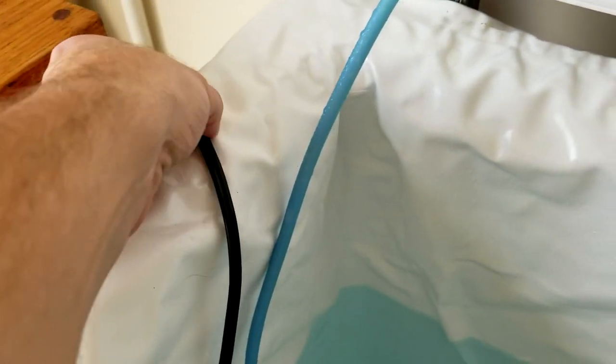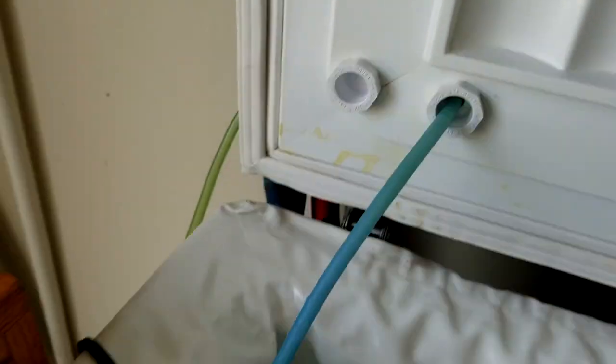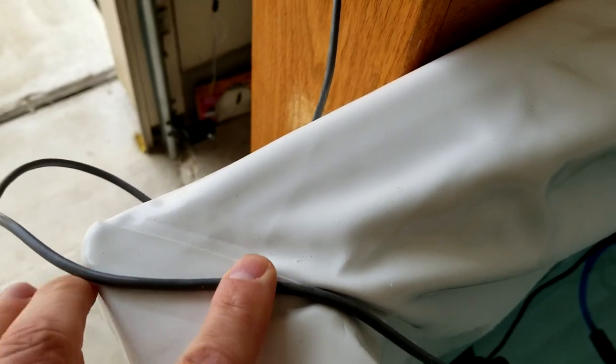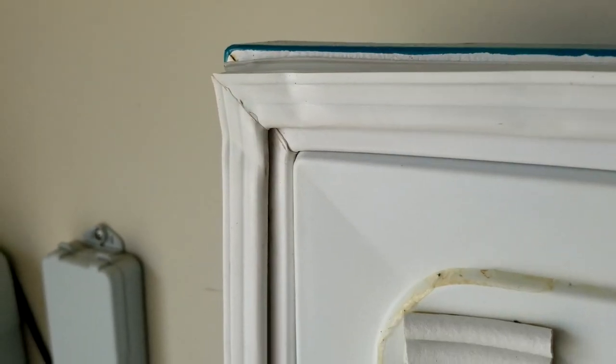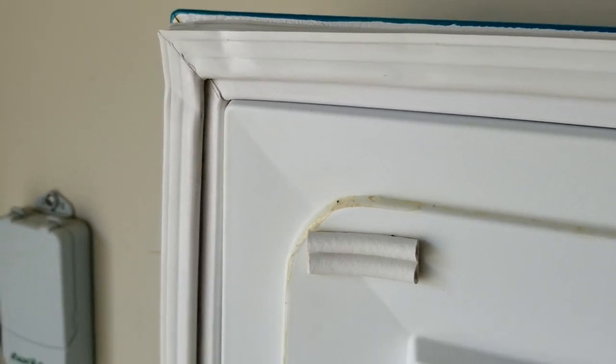The other option is for the power cord — it's flat, and you can drape it over the edge. It puts a little bit of a dent in the gasket on the lid. Same thing with the sensor for the temperature controller; you can just drape it right over the side. It will make an indentation in the lid gasket. It's not too big of a deal, but some people don't like that.